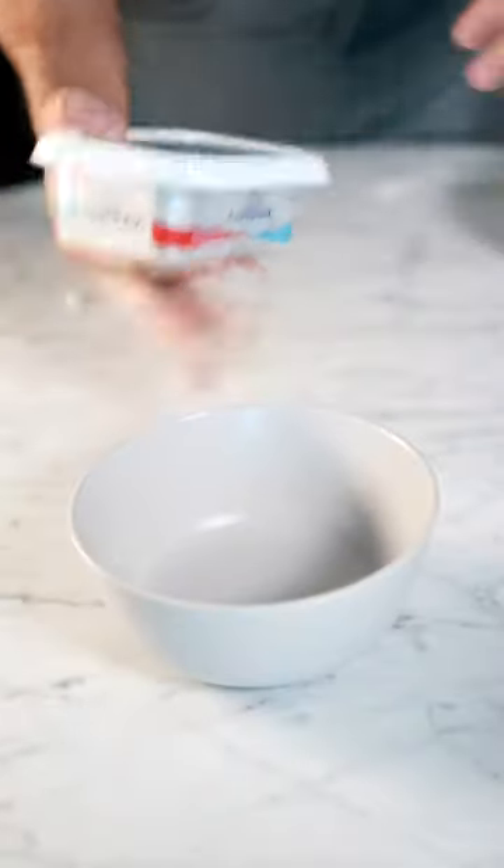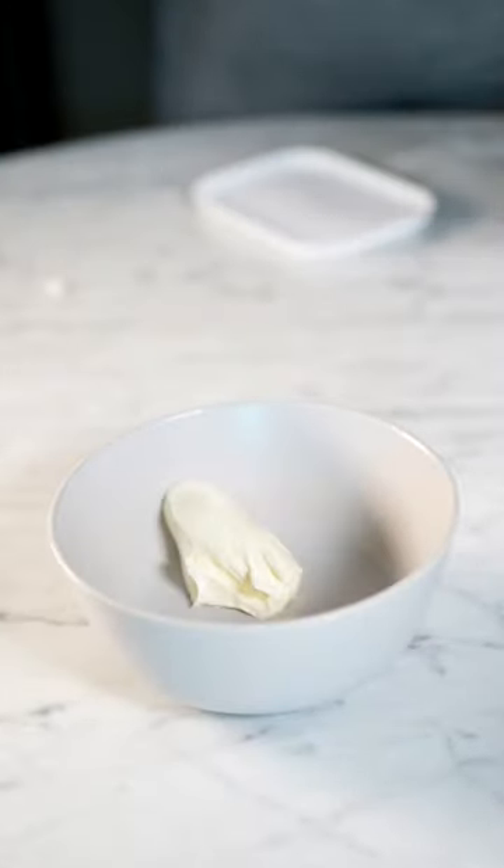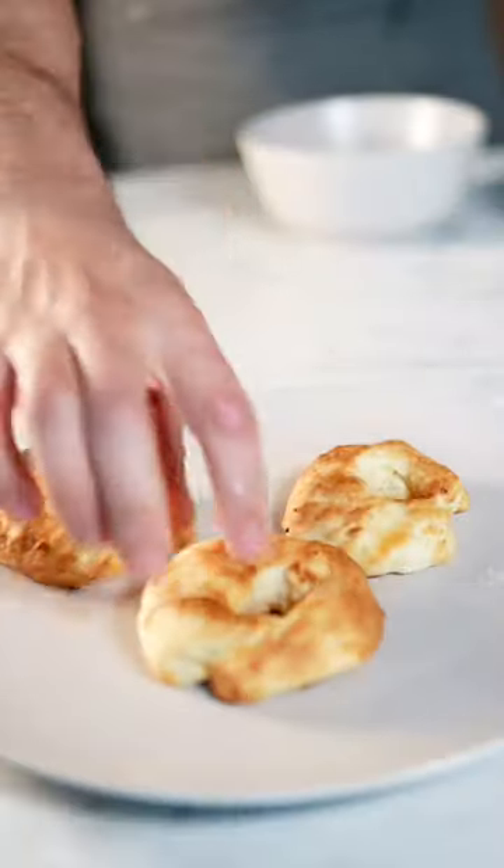In the meantime, get a bowl, put some sugar in there — however much your heart desires — and cinnamon, go crazy. Mix these two together. Lastly, you're gonna melt some butter. You see how this is way more than two ingredients? Get your donuts out of the air fryer — they'll look like this.